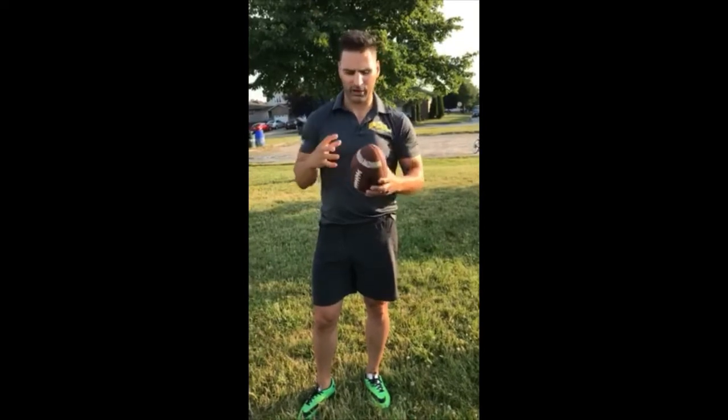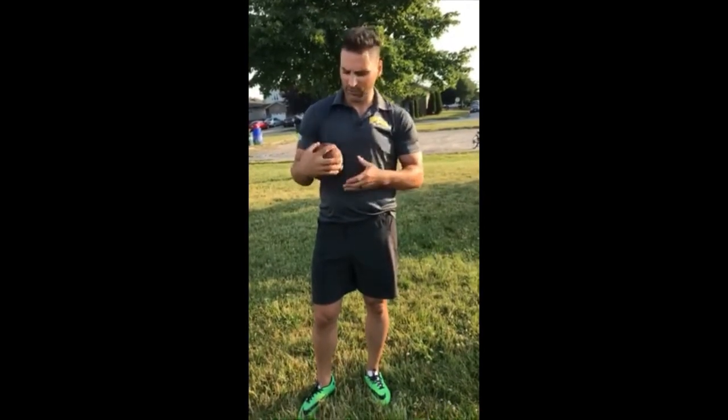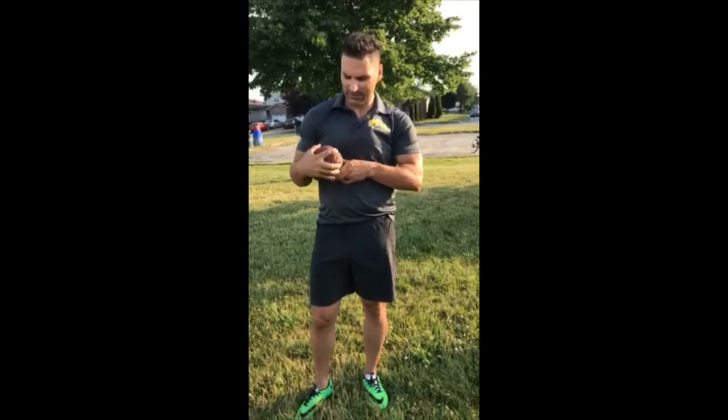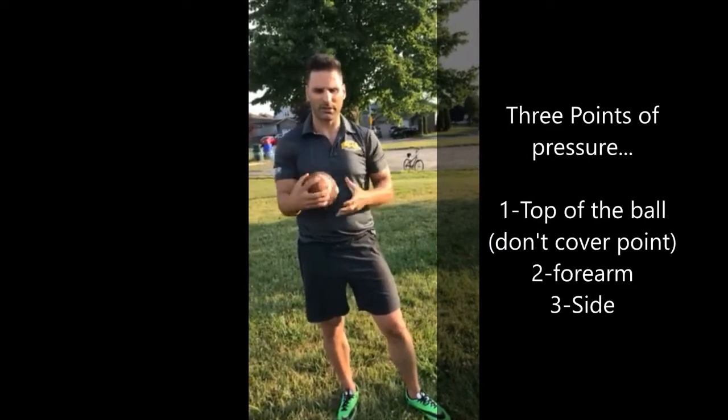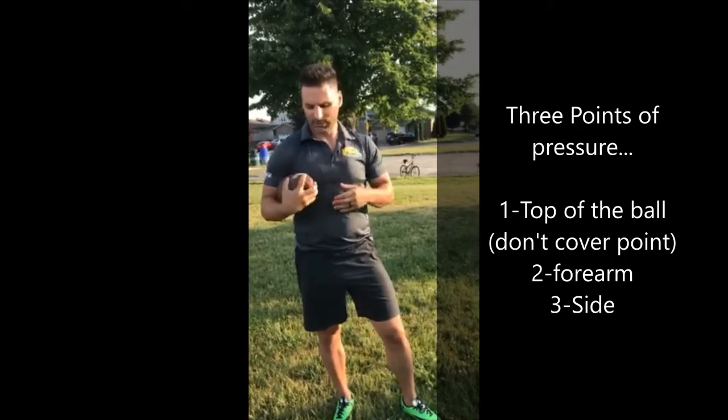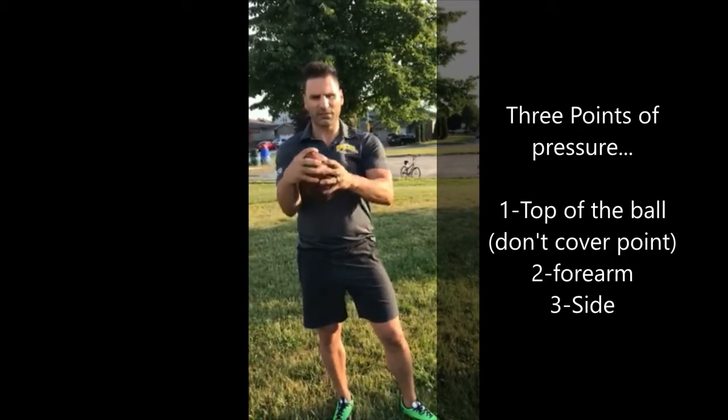One of the important things is after you catch the ball, we're gonna tuck it. We didn't really talk about how to tuck the ball last week — we're gonna do that today. You want three points of pressure when you tuck the ball. We split our fingers and we don't want the point covered. The reason is if somebody comes with their helmet right on the ball, boom — it'll smash your fingers and you'll drop it. So keep it here and split it a little bit. That's the first point of pressure.